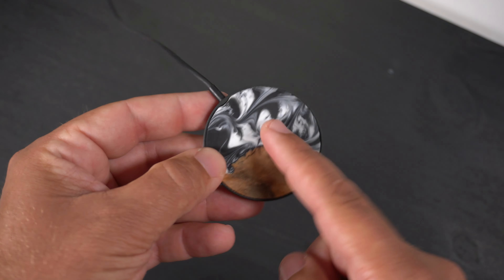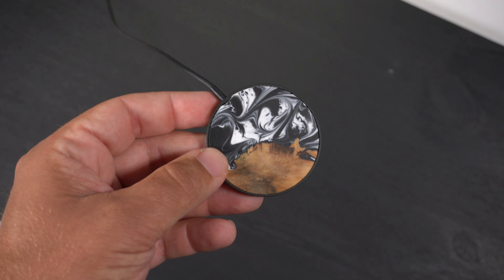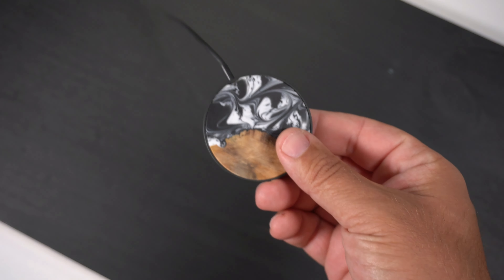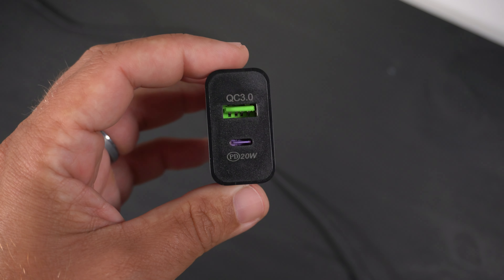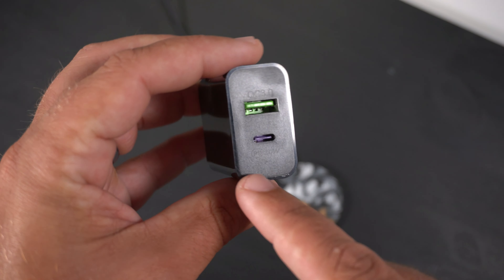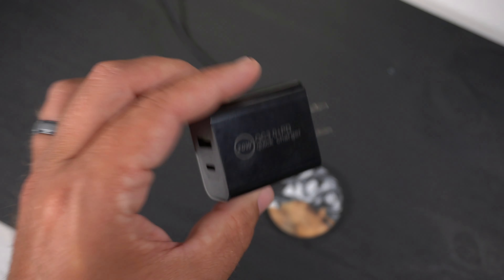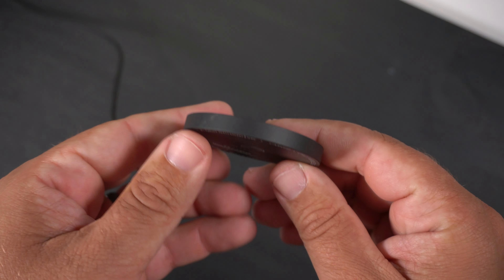This charger is $49, which is pretty on par with the higher-end chargers. Apple's MagSafe charger is $39 right now on their website, and you don't get a charging brick with it. With this one you do — you actually get a 20-watt charging brick that comes with it. It has a USB-C port and also a Quick Charge 3.0 USB-A port if you want to charge another device. All that for 50 bucks is a pretty great value.